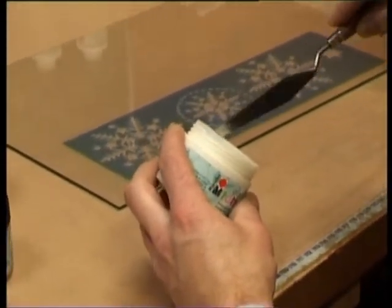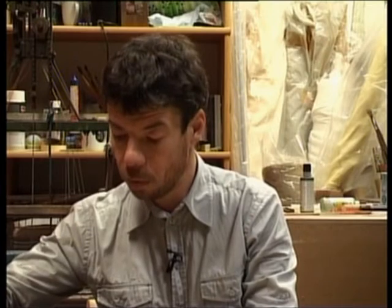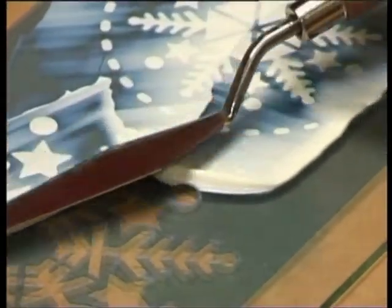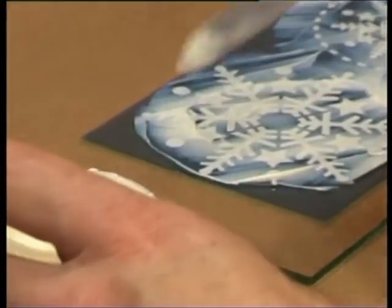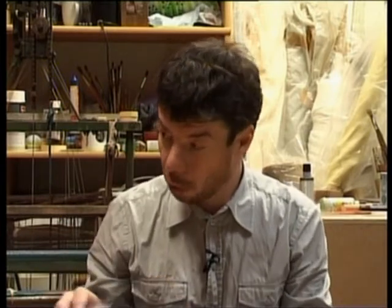Liekam ar naža galu un ar labstiņas virsū — tagad tādu sviestu smērēsim virsū. Varam uzlikt to krāsu pat kaut kur šablona malā. Parādīšu papriekšu to mazāko zvaigznīti un šādi te pārsmērēt pāri. Viņš šablona biezumā sanāks — ir jautājums, no kāda materiāla taisīt šablonus, cik viņam jābūt biezam. Biezāku noteikti nevajag par kādiem 1-2 milimetriem. Ja esam taupīgi, varam šablonu salikt atpakaļ, bet ļoti daudz reižu braukājoties pa virsu, ir risks, ka viņu pastumjam zem šabloniņa.